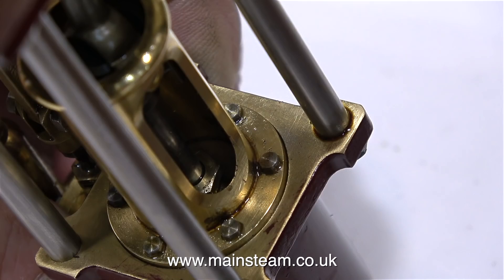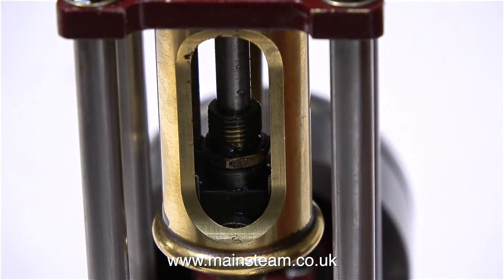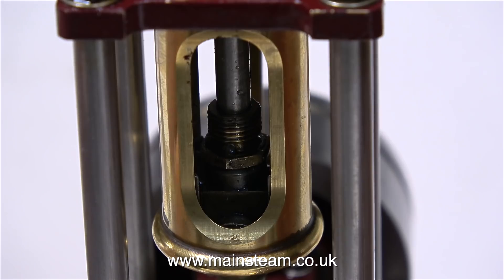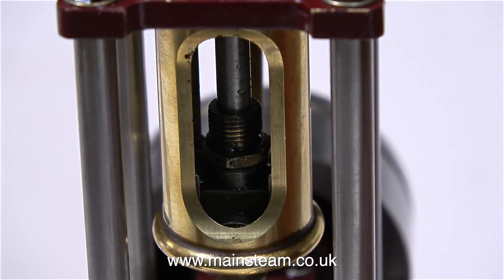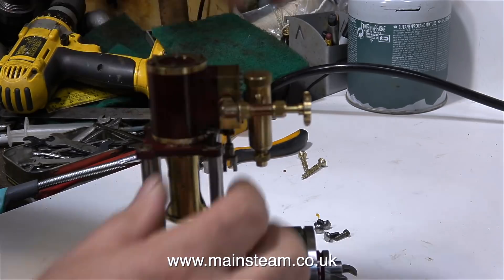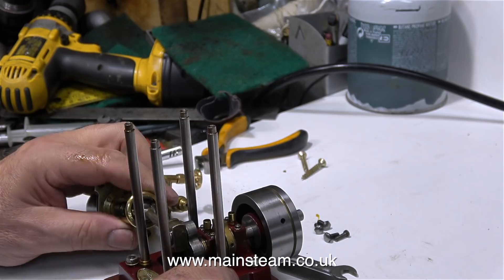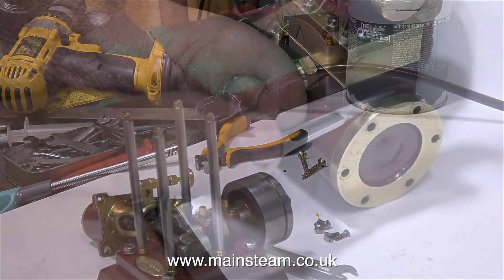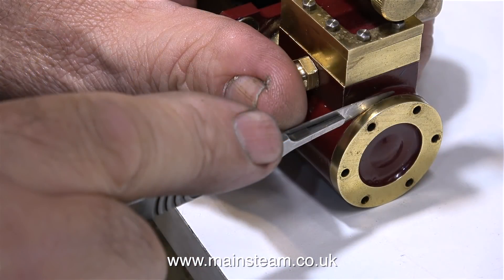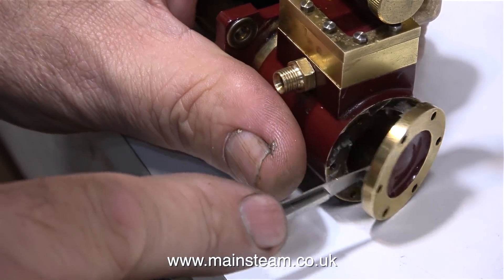Tightening the gland nut on this type of engine is difficult, particularly when it's a nut like this. It's much better if it's just a ring with lots of little holes in it so you can put a rod in there to move it around. I couldn't really do the job properly, so I'm going to take the engine apart — not just to look at the gland problem, I'm also going to change the piston ring, because from what I can tell of the sound and feel of this engine, which has negligible power, the piston ring is worn out.